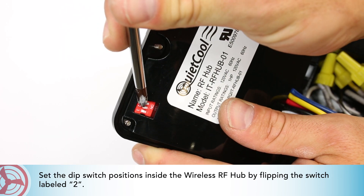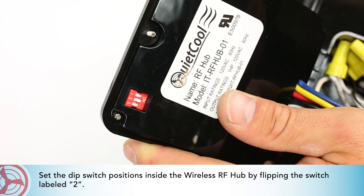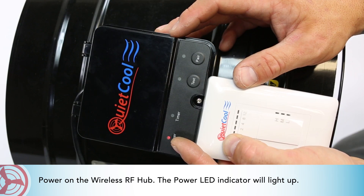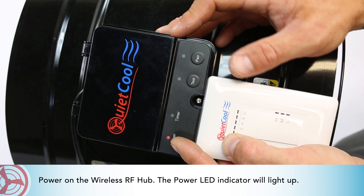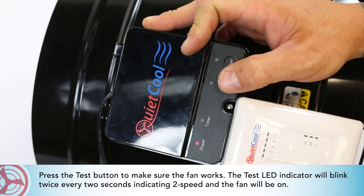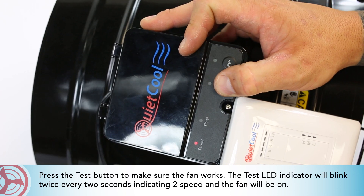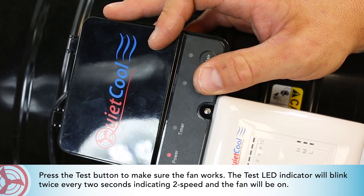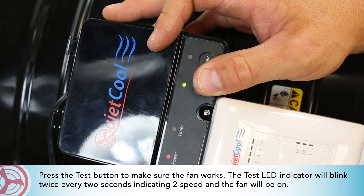Set the DIP switch positions inside the wireless RF hub by flipping the switch labeled 2. Power on the wireless RF hub — the power LED indicator will light up. Press the test button to make sure the fan works. The test LED indicator will blink twice every 2 seconds, indicating 2-speed mode, and the fan will be on.